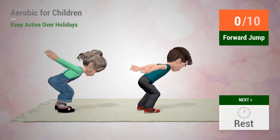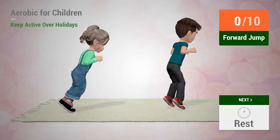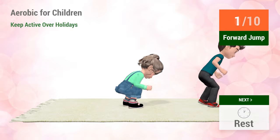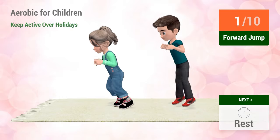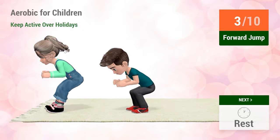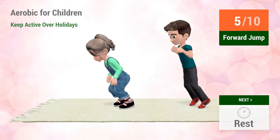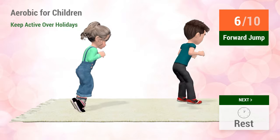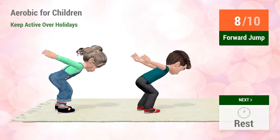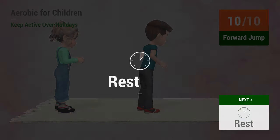Up next, forward jump. In 5, 4, 3, 2, 1, go! 2, 3, 4, 5, 6, 7, 9, 10. Rest time.